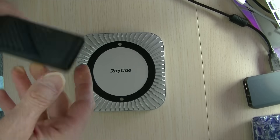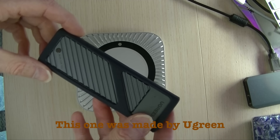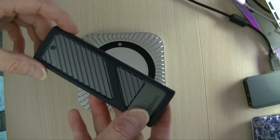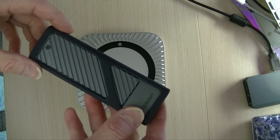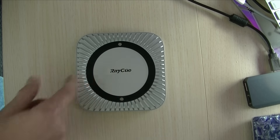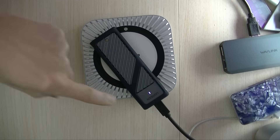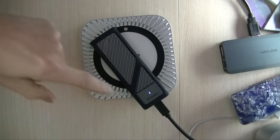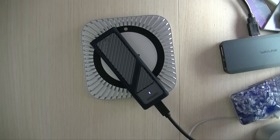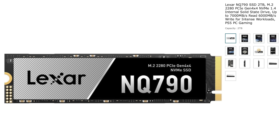Before going any further, I want to get a sense of how fast an SSD operates in the RayQ dock versus an external SSD enclosure I've been using for a while. I'll try out an SSD in this enclosure and see what the speed is with Blackmagic Speed Test, then do the same with the same SSD in the other. To reduce variables, I'm using the same cable — the one that came with the RayQ dock. The SSD is a Lexar NQ790 2GB NVMe 1.4, with a top speed of 6,000–7,000 Mbps, so it should not be the bottleneck.